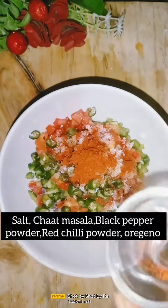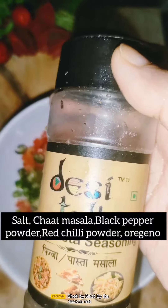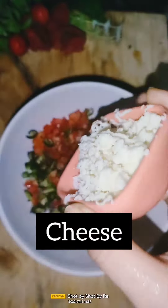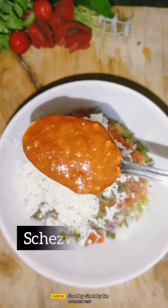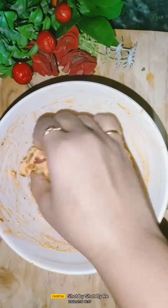Then I want to add cheese cubes. You can also add cheese cubes. For sauce, I have used schezwan sauce, but if you want, you can also add tomato sauce or pizza sauce.